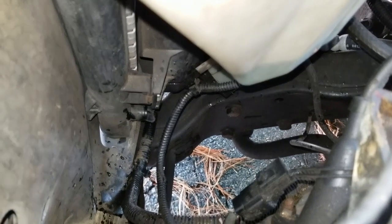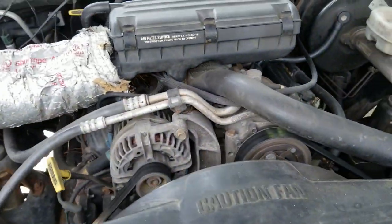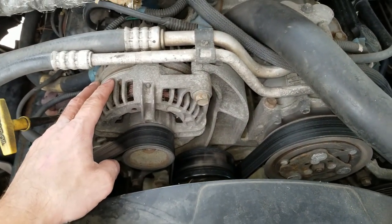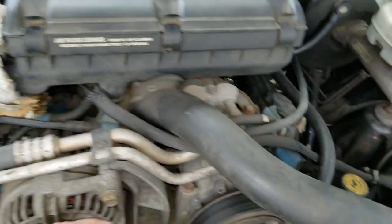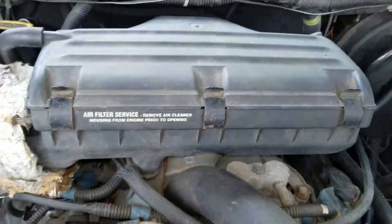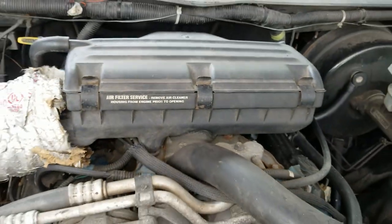The radiator has finally stopped draining and I've put the petcock back in. Now I need to think about the order of disassembly. Ultimately we're going to have to remove the AC compressor, the alternator, and the upper radiator hose, since that runs down to the thermostat housing. To make things simpler I'm also going to remove the air intake hose and the air filter housing, so let's start with that.